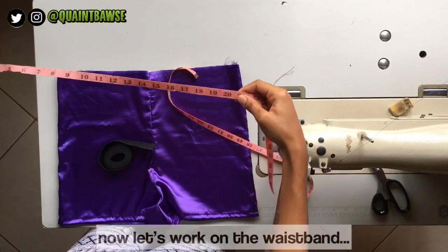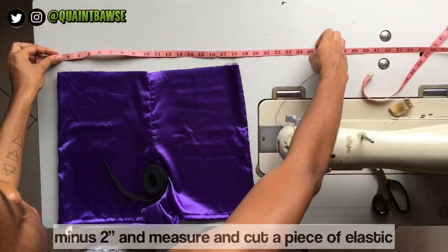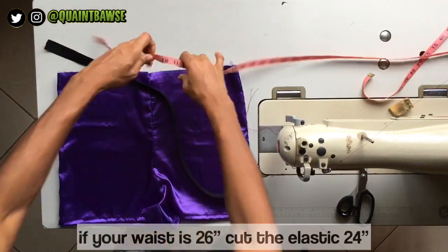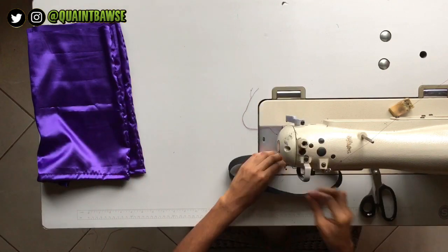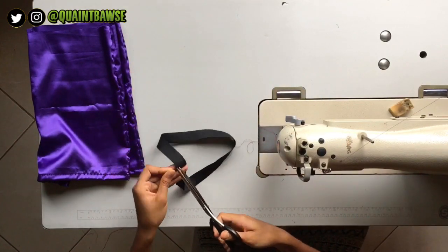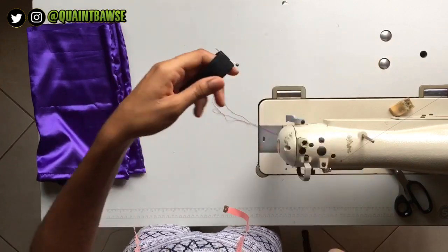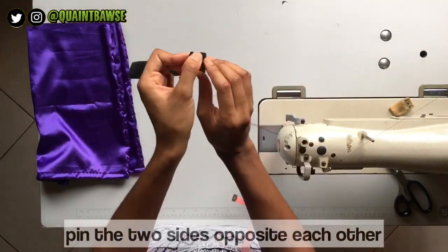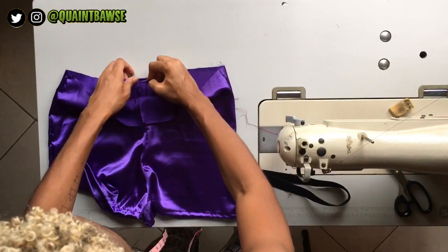Now we're going to work on the waistband. First, measure your waist circumference and minus two inches — so if your waist is 26 inches, cut the elastic 24 inches. Fold the elastic so it overlaps by about a quarter inch and stitch to close the elastic into a circle. Fold the elastic in half and pin the opposite side of the seam, then fold again to match the seam and the pin, pinning the two sides opposite each other. You should end up with three pins and a seam in your elastic.